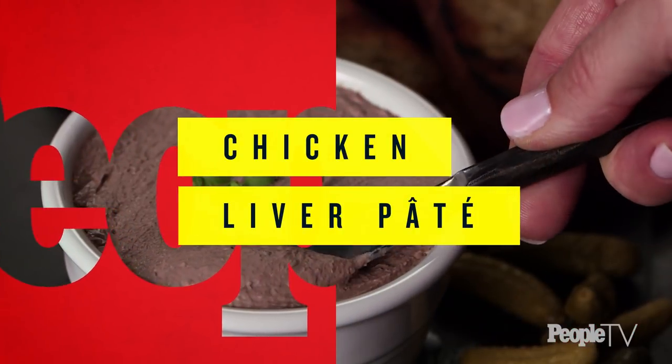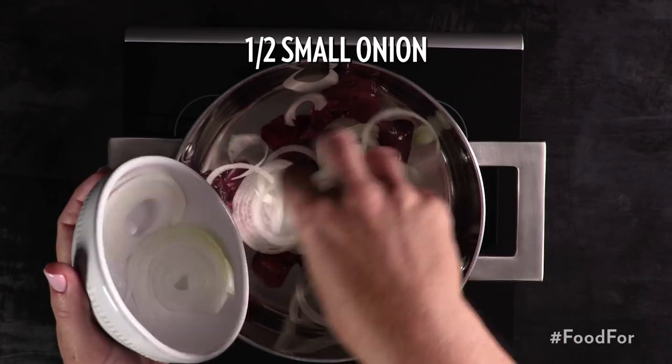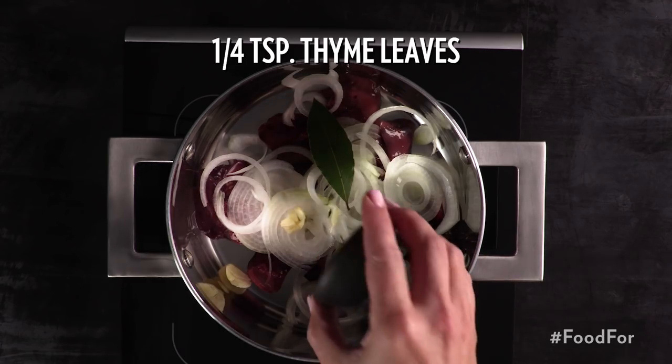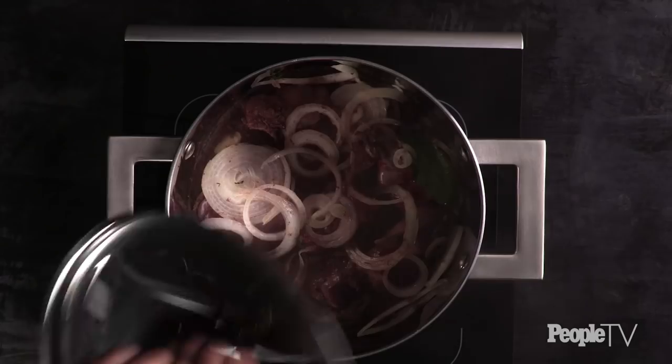Chicken liver pâté is super decadent and it's great to have at a party because it automatically makes your spread a little classier. Add a half pound of chicken livers and a half of a small onion to a pot. Add one bay leaf, one small garlic clove, a fourth teaspoon thyme leaves, kosher salt, and a half cup of water. Stir well and bring the ingredients to a simmer, then cover.